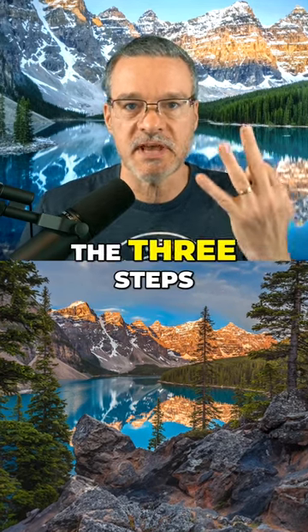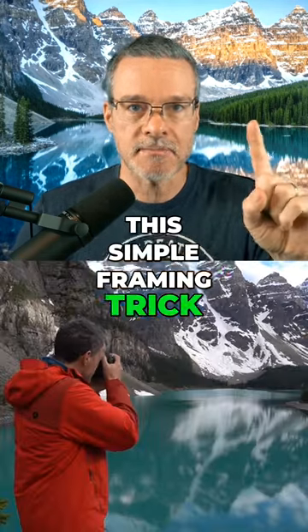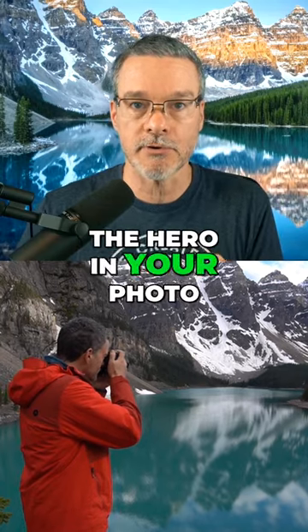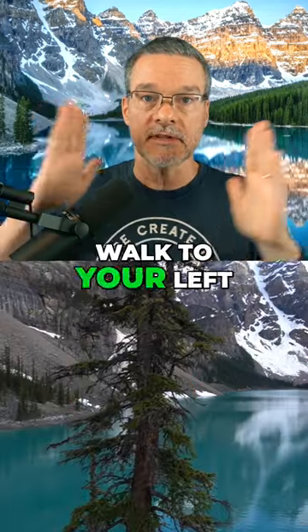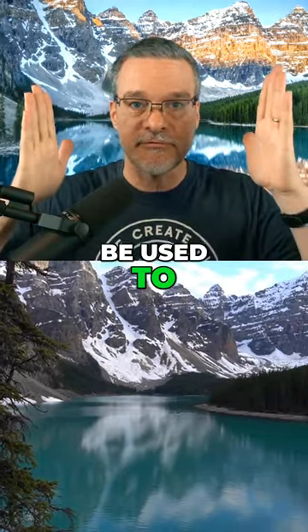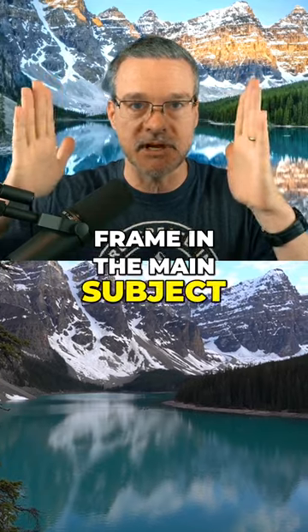Here are the three steps you need to take to use this simple framing trick. Step one: find your main subject that will be the hero in your photo. Step two: walk to your left or your right and search for trees, buildings, or anything that can be used to frame in the main subject.